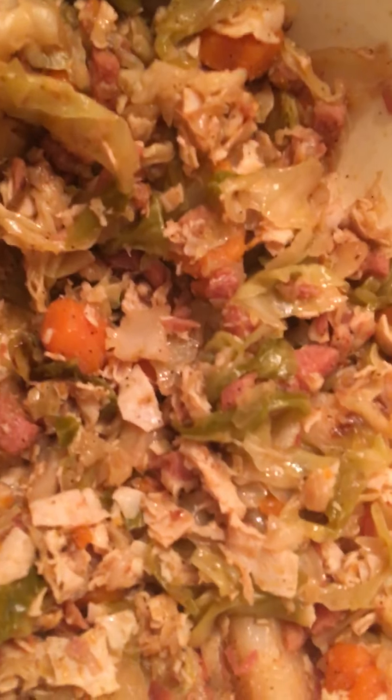Hello, it's Nettie. Today, me and Big Dean and Little Dean are making egg rolls. Don't turn the camera, Dean, stop. We're making egg rolls anyway, so since Little Dean wants to act crazy, I'm going to take over for a minute.